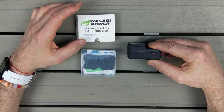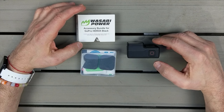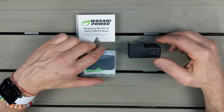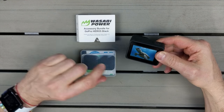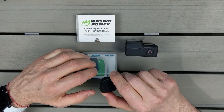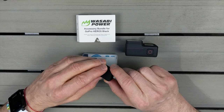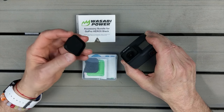Hey everybody, hope you're having a great day. Today I want to share with you an accessory kit for the GoPro 7. Just got the Hero Black 7 and it is a bundle with a screen protector for the back as well as the lens cover. It's a nice little package. I'll put a link where you can get more information in the description. Feel free to leave any comments below, and thanks for liking this video and subscribing to my channel.